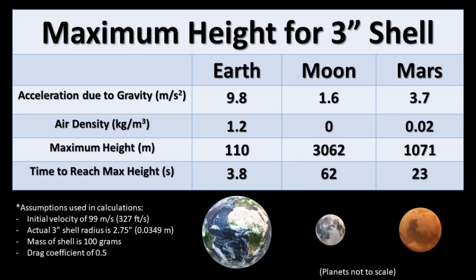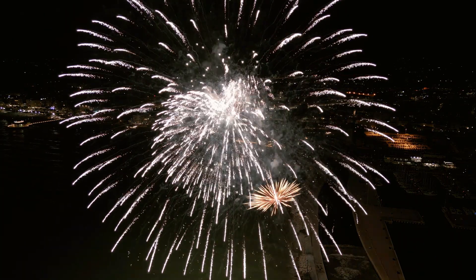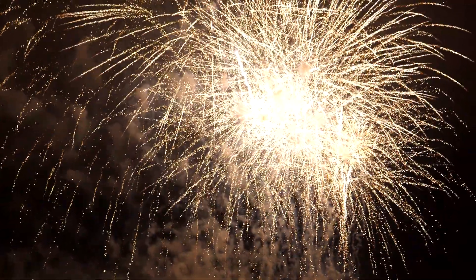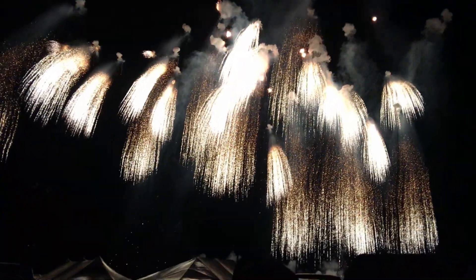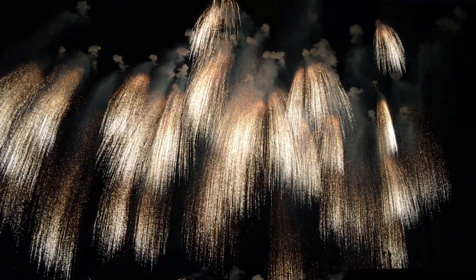If we rerun the calculations and assumed the moon had an atmosphere of the same air density as earth, the numbers come down dramatically. When the firework reaches apogee and explodes, the effect will be much larger due to the stars not being slowed down by air resistance when there is no atmosphere. This will be most dramatic with fireworks like the willow shell or waterfall shell, which are designed to have longer burning stars that appear to droop as they race out from the shell — giving a look similar to a willow tree or a waterfall.